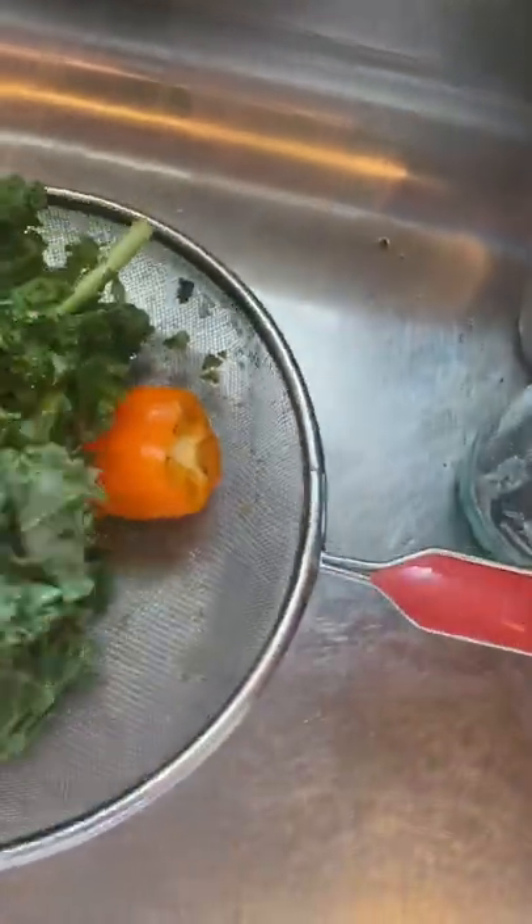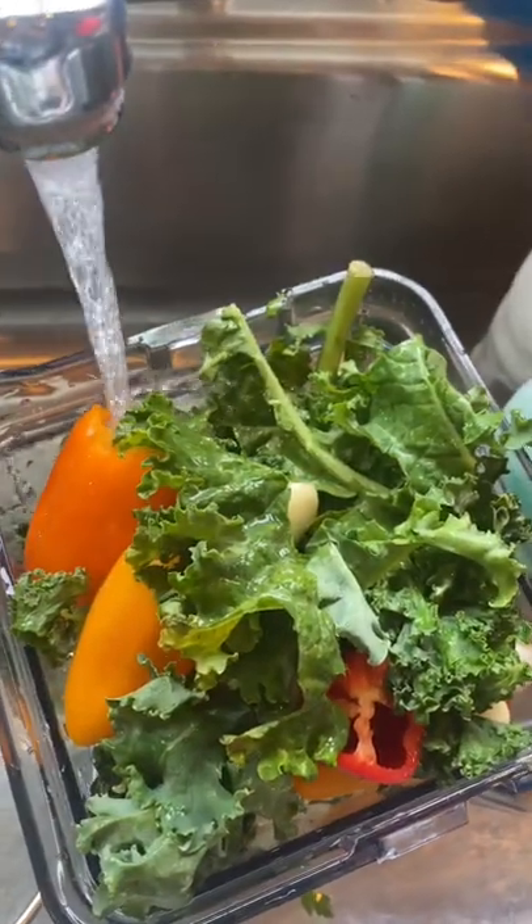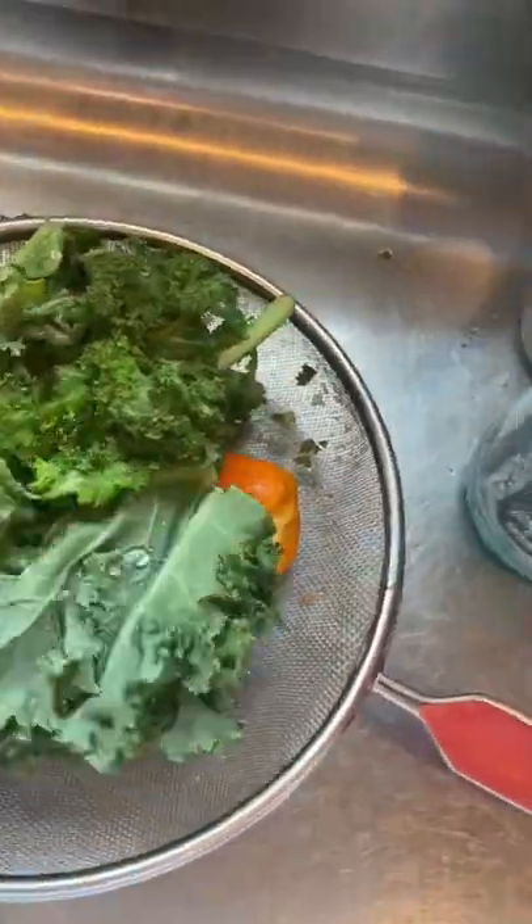I take all the veggies that I have for the day — this is kale, garlic, peppers — and I put them in my blender with those carrots and parsley. Make sure you wash your veggies and make sure they're organic.